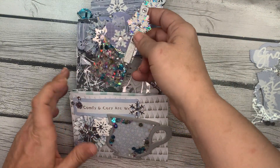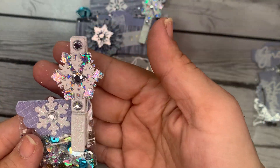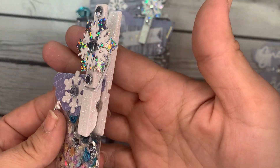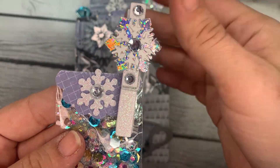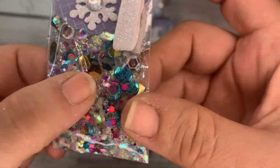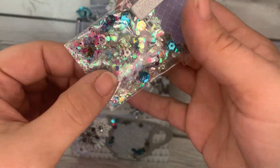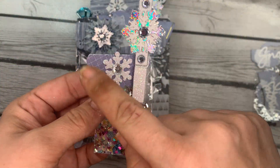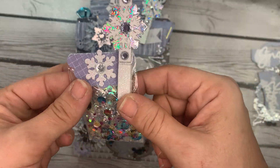Next up, we have her sequins mix. She's put this really pretty white glitter peg on it and decorated it with some snowflakes and jimmies. Let's go ahead and take a look at that. There's some glitter in there and some gold and blue. Very nice. That's a cute little scallop circle that she just folded in half for that little bag topper. Great idea.